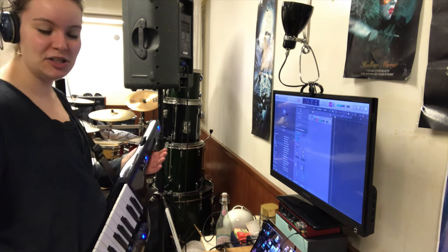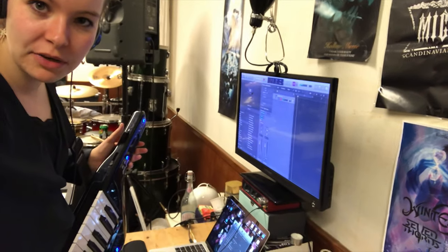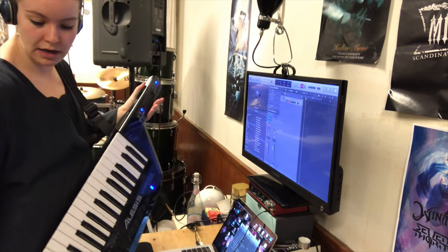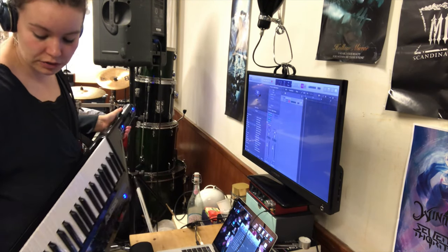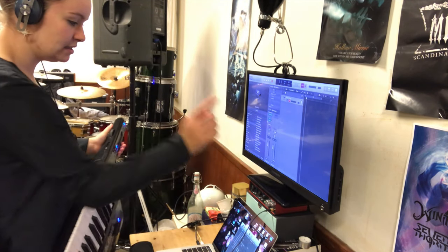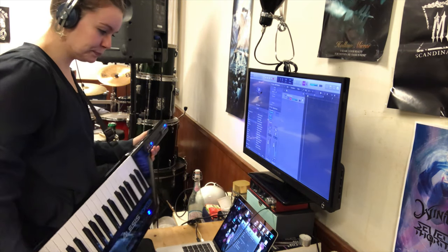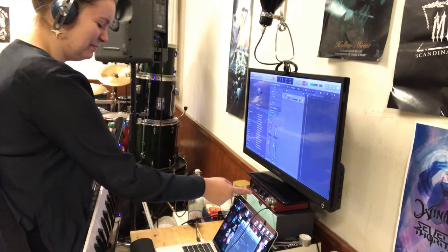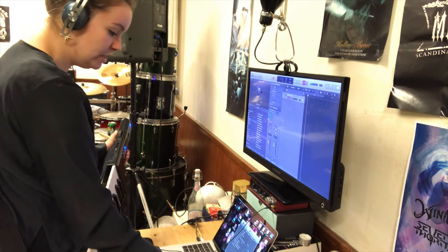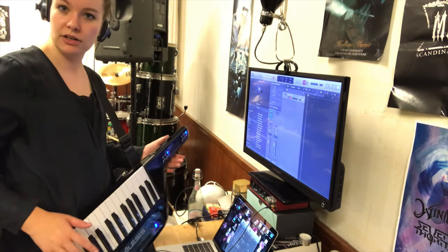Basically the setup I have going: I have the Alesis Vortex, which acts as a MIDI controller. Then I have a MIDI out signal going from the bottom of it via a MIDI cable that goes into my sound card. I'm sending a MIDI out signal — like, play a G — into the sound card, which converts the MIDI signal into something my computer can read. Then I just picked a virtual instrument in Logic, making sure the channels are set to the same. I'm gonna go all in with the 80s thing with the keytar.